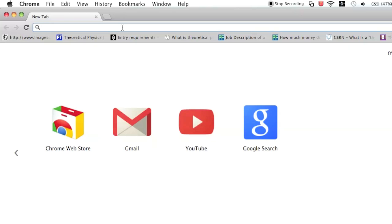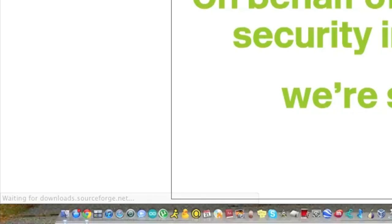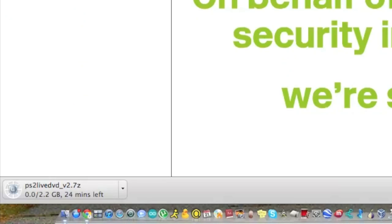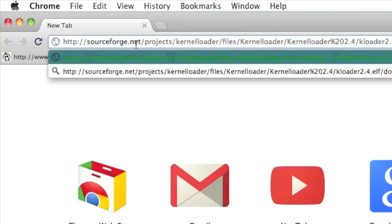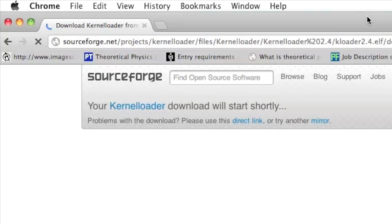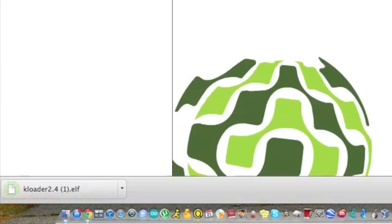You also need to get some software off the internet. You need to get PS2 Linux Live version 2 ISO — the link is in the description, just go there and it will automatically download. Have patience because it takes roughly 30 minutes. You also need KLoader 2.4 — go to SourceForge for that, I'll have a link in the description. It's a relatively quick download, just a few seconds.